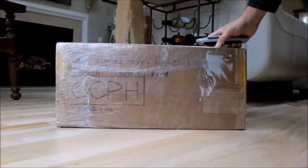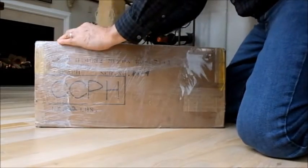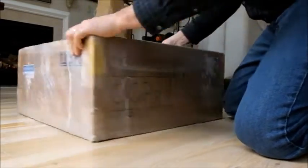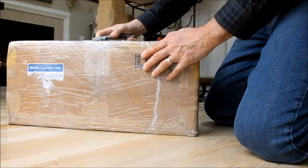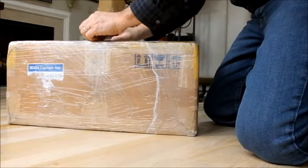We're going to situate the camera here. This is wrapped quite tightly with plastic saran wrap type packaging, so we're going to take that off here.